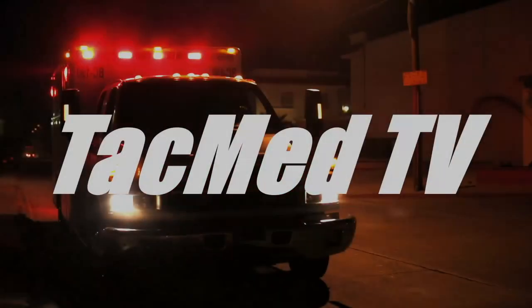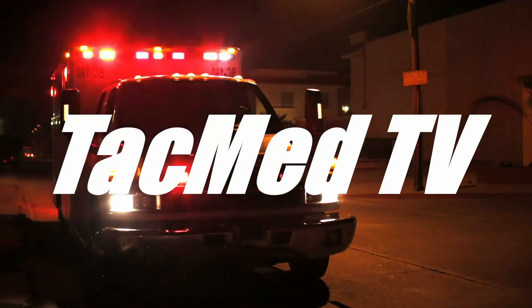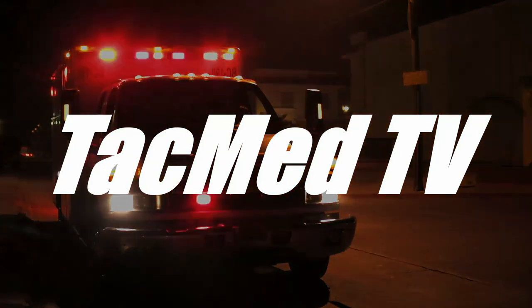The Soft Tee Wide Tourniquet, today on TacMed TV. Steve here with TacMed TV. I'm going to talk to you a little bit today about the Soft Tee Wide Tourniquet — the Special Operations Forces Tactical Tourniquet Wide — made by a company called Tactical Medical Solutions.